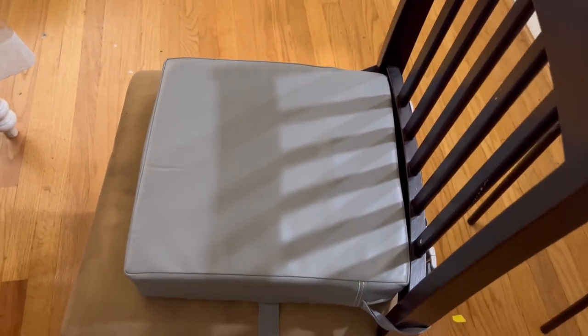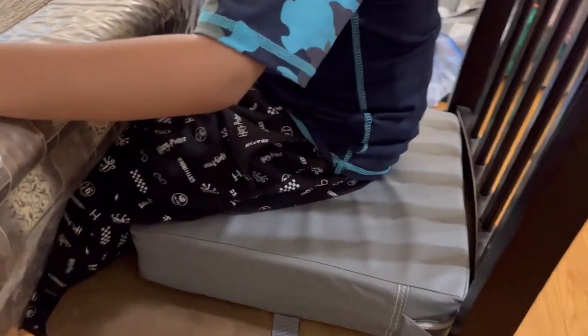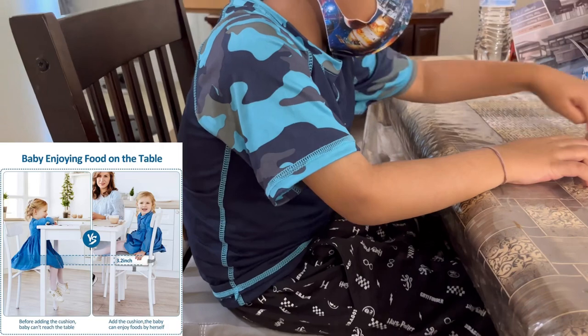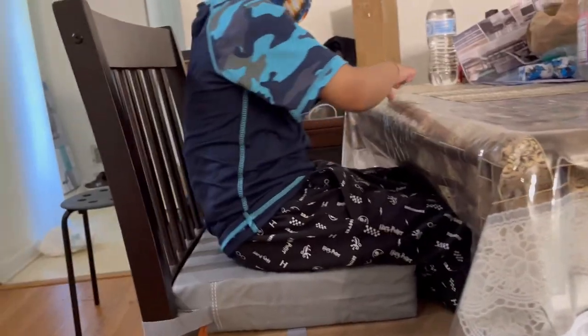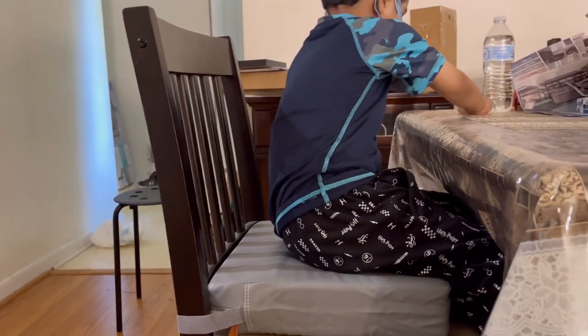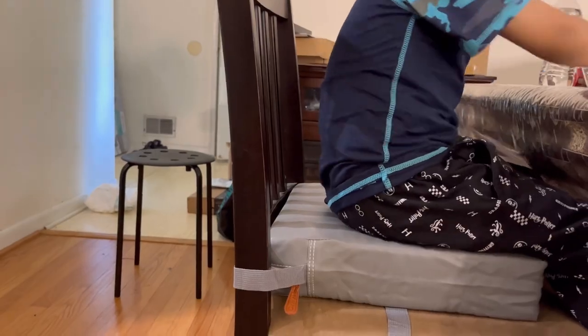You can adjust it below the chair and it can be used with any chair. Now I'm asking my kid to sit, and you can see it increases his height so he can reach a proper level on the table. He can use his full hands and everything — he can do drawing, dining, or anything he wants. He's comfortable and happy using this booster seat on the chair.